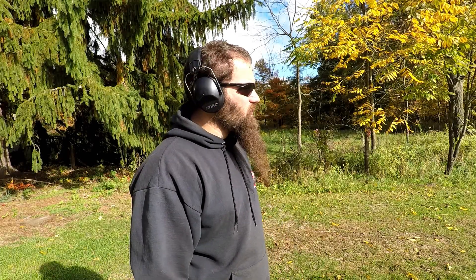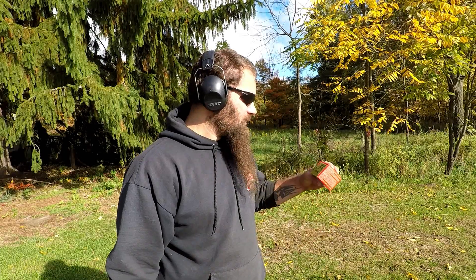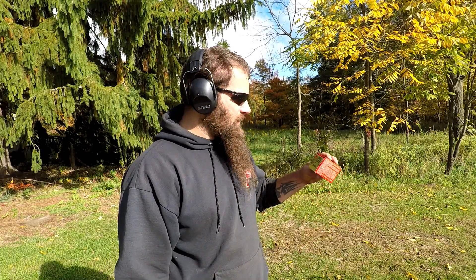Alrighty, another Cow Tongue Tuesday. This week, back with the BFR 460. We've got some Hornady Handgun Hunter — this is the 200 grain Monoflex.